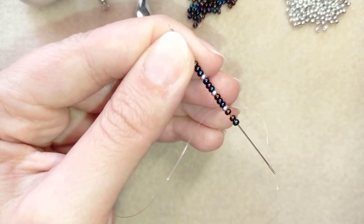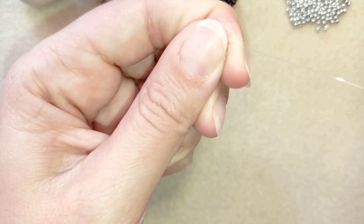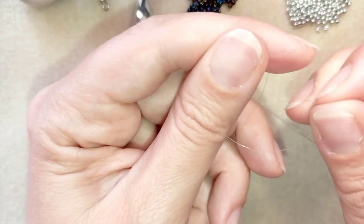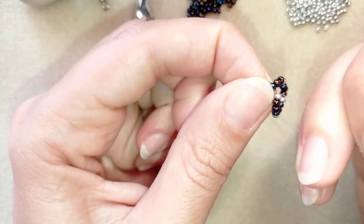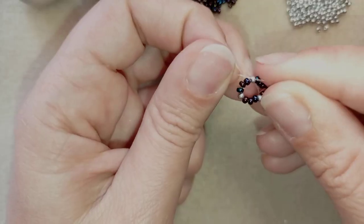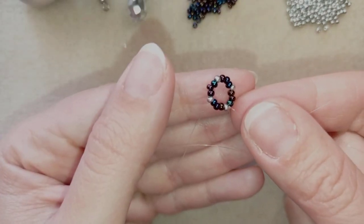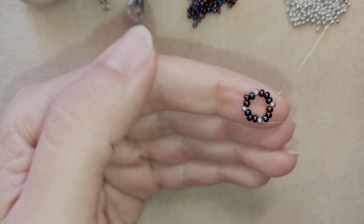Now I have 16 beads in total - 12 chameleon and 4 silver beads. I'm going to slide those down and make a knot by making a loop and going twice through the loop I've made, pulling, then making one more knot and pulling again. Now I have this beautiful circle, and I'm going to exit through one of my silver beads.